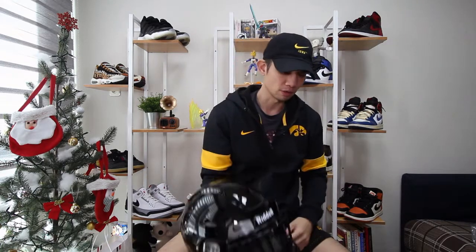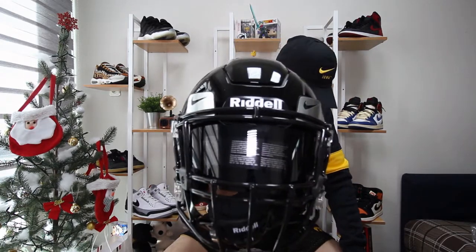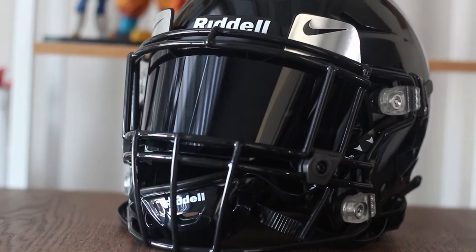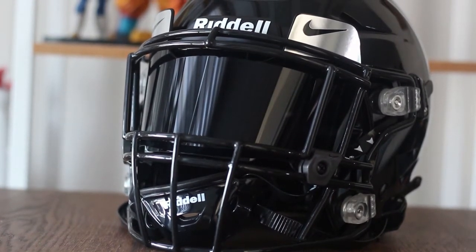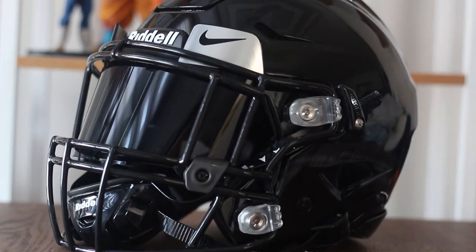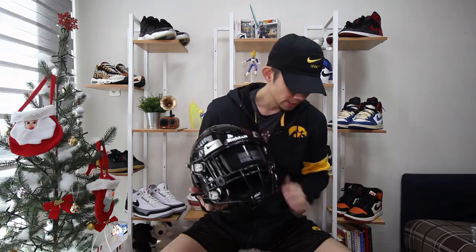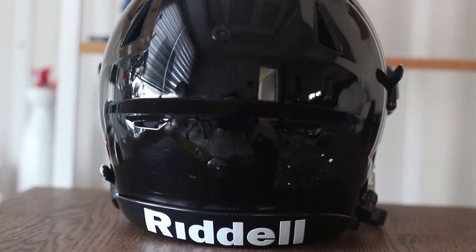For the face mask, I got a Speed Flex SF2 EG2, specifically designed for the Speed Flex. I like this three-bar look and the sides look really cool. I really wanted to keep it as simple as possible. You can go crazy and pay like a hundred or two hundred bucks extra for really wild-looking face masks, but I felt this would be more useful and more playable, so I decided on this.